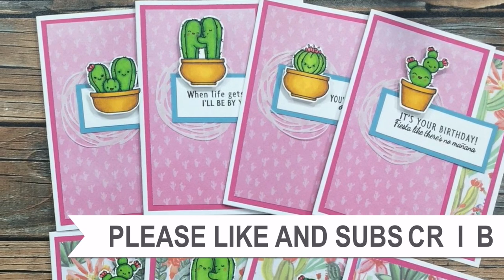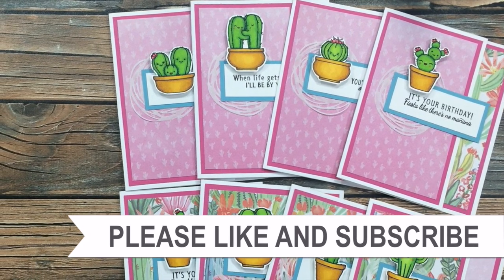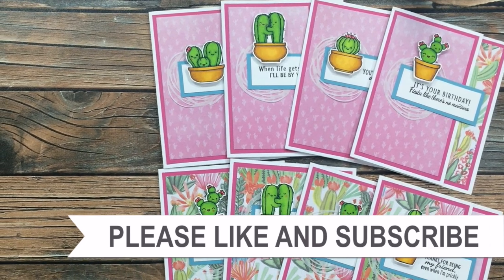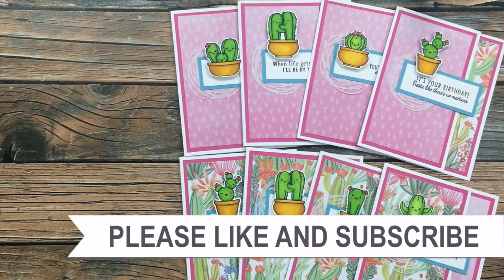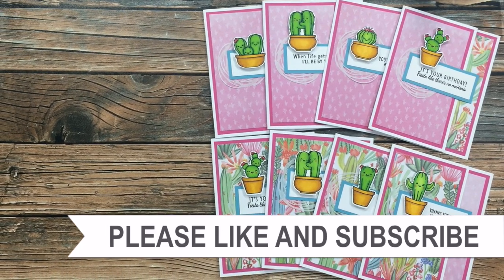Thank you so much for watching all the way to the end of the video. I hope you'll consider clicking on one of the videos or playlists I have linked above, and if you're interested in any of the products or tools I used in today's video, I do have some links in the description box.